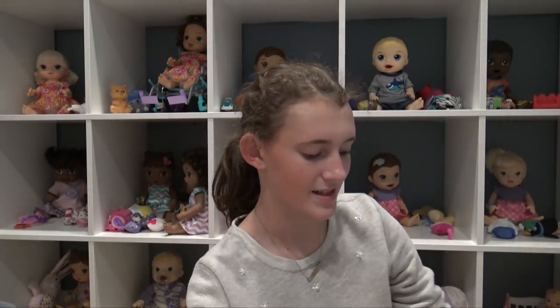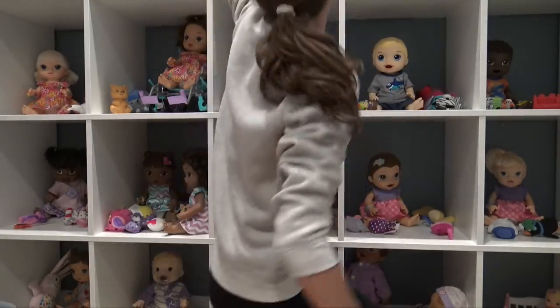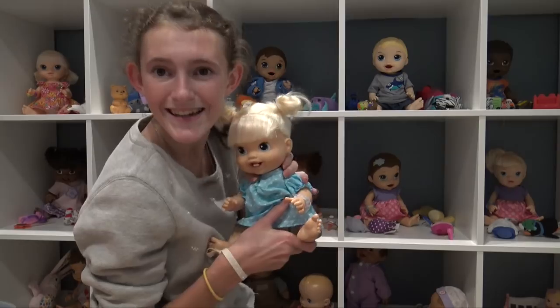Hey everyone, welcome back to my channel. It's Sam here with my Baby Alives. If you saw my outing video to Toys R Us that I did with Aubrey, you'd know that I got my new Baby Alive.